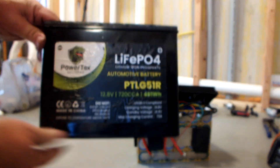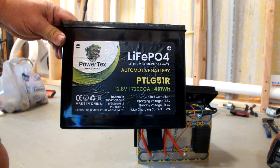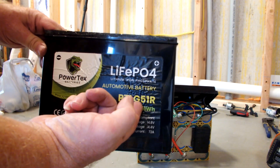Hopefully this is everything you want to know about the Powertex starter battery. This particular model is the PTLG51R, so Group 51R.